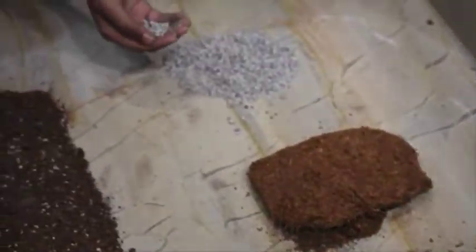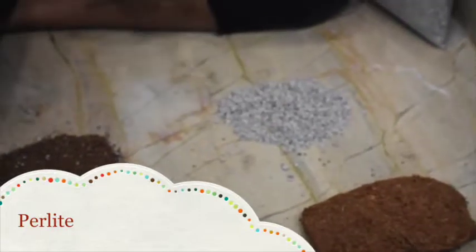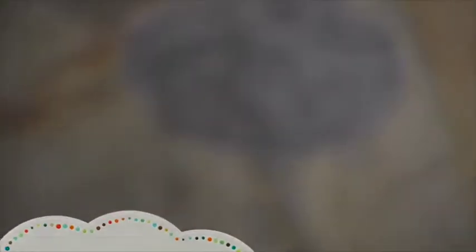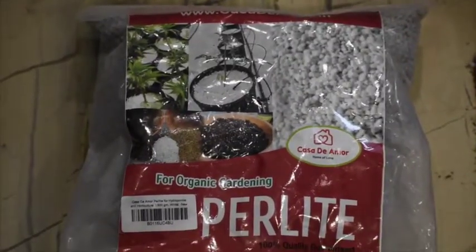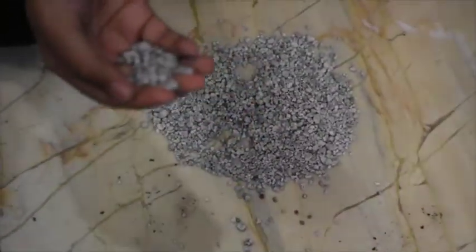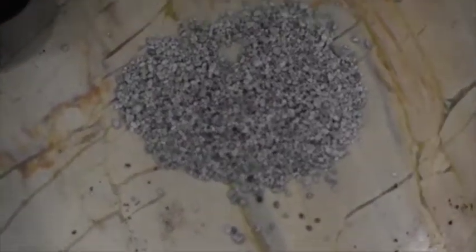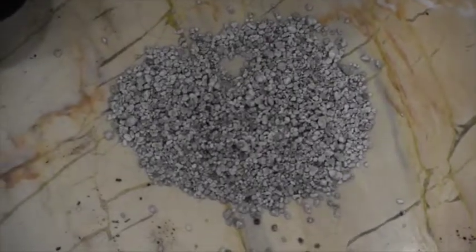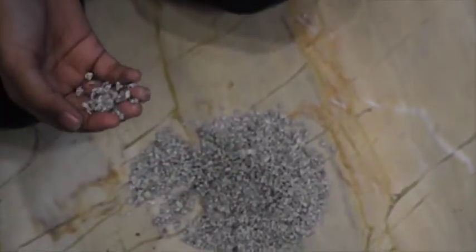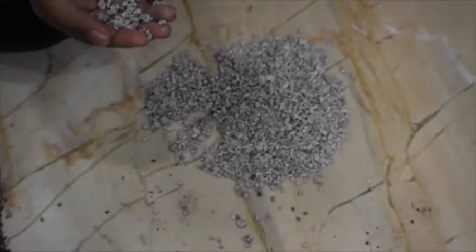Perlite is a component which makes our pot mixing soil light. It also absorbs extra water in the soil. Few people use thermocol balls instead of perlite, but as we know, thermocol balls are synthetic and have no significance in the healthiness of pot mixing. It is recommended not to use thermocol balls. Perlite is easily available in local nurseries and online stores.